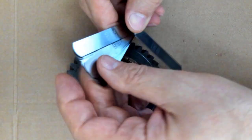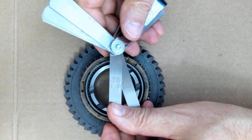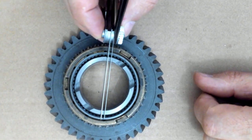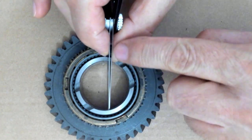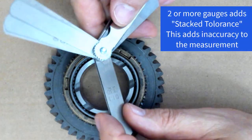The one thing that you don't want to do is stack gauges that are separated. You wouldn't want to use this 22 thousandths of an inch and this 13 thousandths of an inch together, because when we lay them side by side, there's a gap in there. And even if you pinch them down like this, there's this angled portion, and that's going to create inaccuracy.